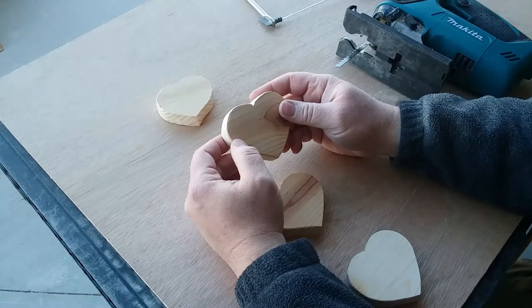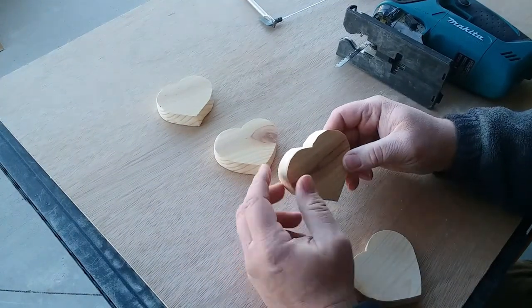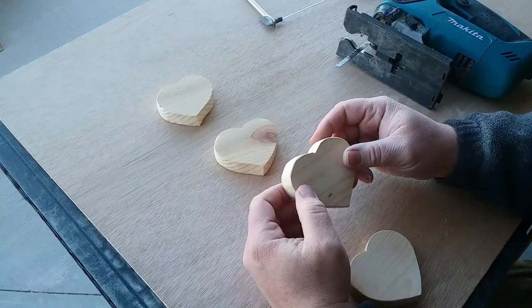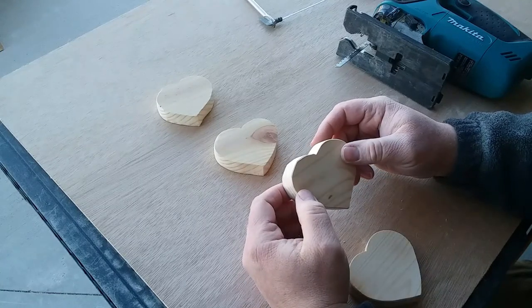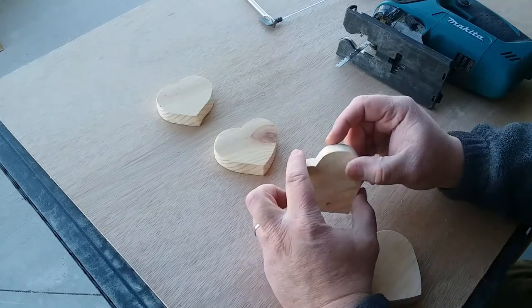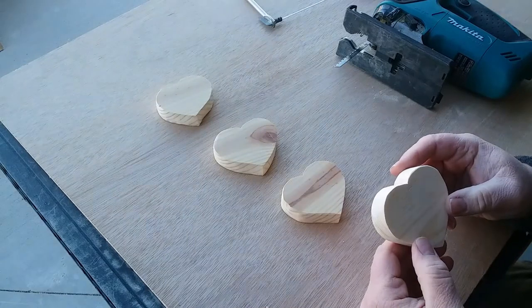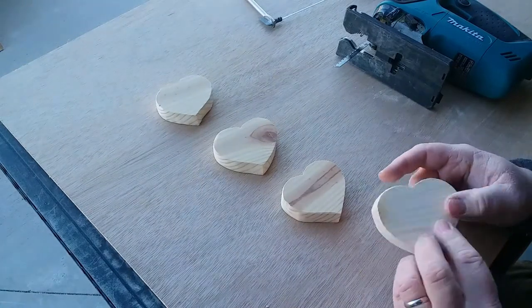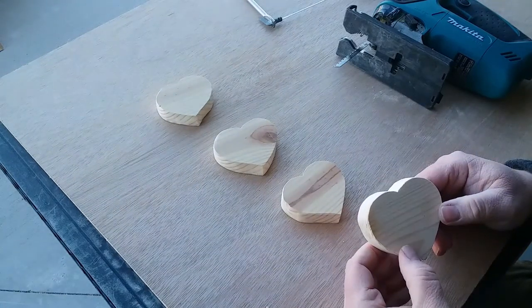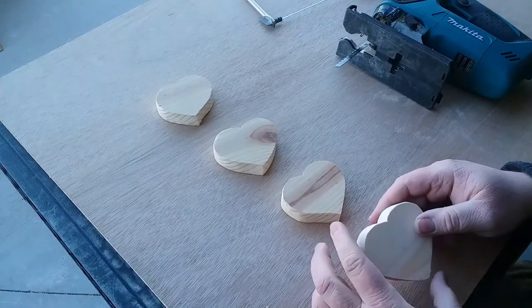The scroll saw I felt gave me the most control and is probably my favorite for this project — it's a great saw and turned out well. I'm also very pleased with how the bandsaw went — that's the first time I've used it for this kind of project and it turned out really well — probably my second favorite.